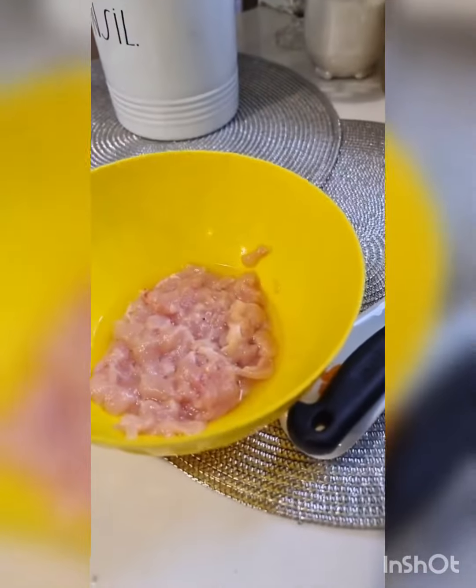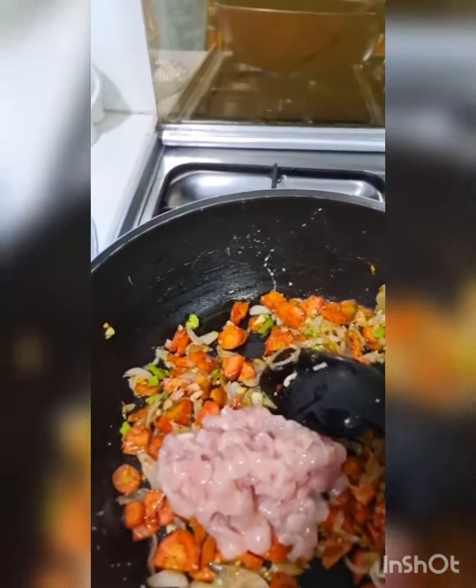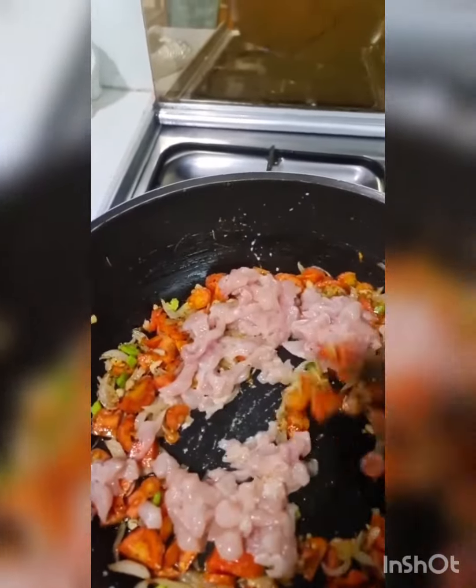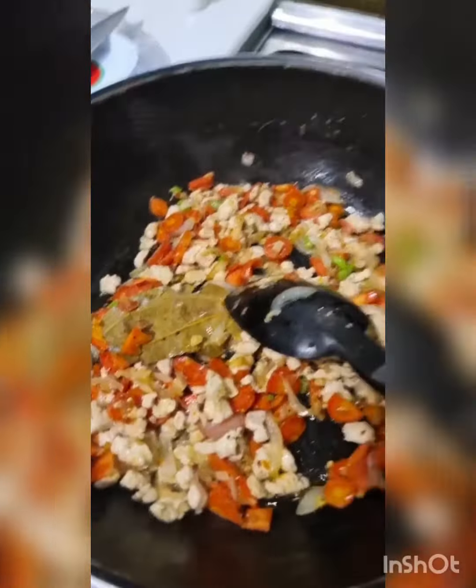There's one bay leaf. I'm going to sauté that really well. I've cut some chicken into very small pieces — I'm going to throw that water out and add that to this mixture. That's just one chicken breast boneless fillet. I'd rather add bones but I'm using whatever I have in the fridge. Sauté this well.